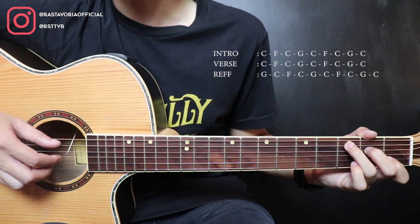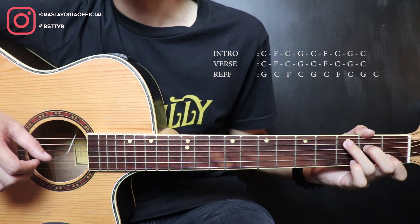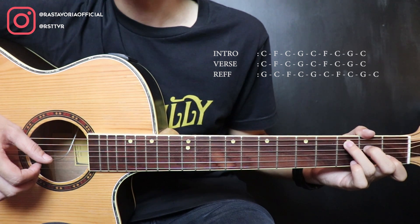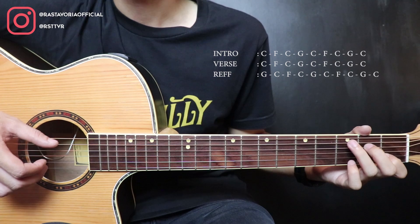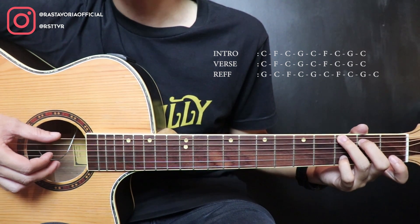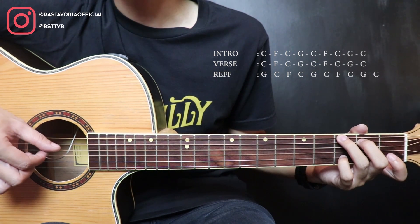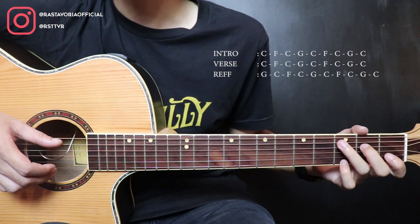After that, back to C again. Here, pick strings 5 and 3 together. Then string 2, string 1. String 2. The pinky plays string 1 fret 3. Then string 1 open. Then move to G. G is here — press string 2 fret 3. Pick strings 6 and 2 together. Then strings 4, 3, 2. Then strings 6 and 2 together. After that, back to C again, same as before.